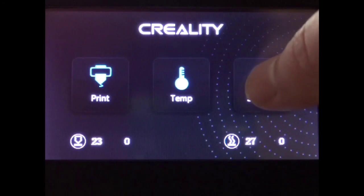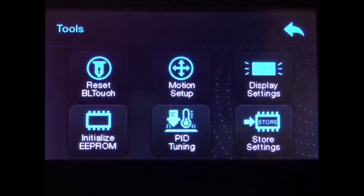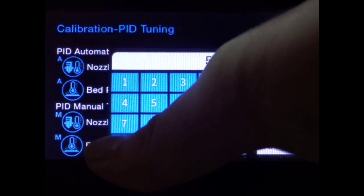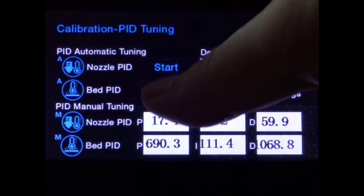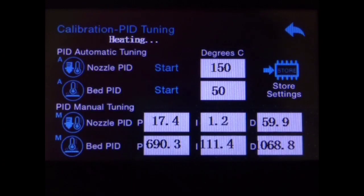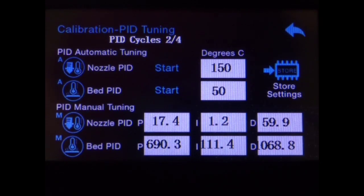Moving on, go to Settings, then Tools, and PID tuning. We're going to change the value for the bed to whatever you normally print with — I normally print with 50. Then press Start. If you use a value other than 50, change it to whatever you use the most. If you normally print at 60, put 60 in there; if 70, put 70. Your numbers will probably differ from mine just because different hardware reacts differently depending on the environment. I've sped this up — it's going to take a little while to go through. Once it is done, hit Store Settings.